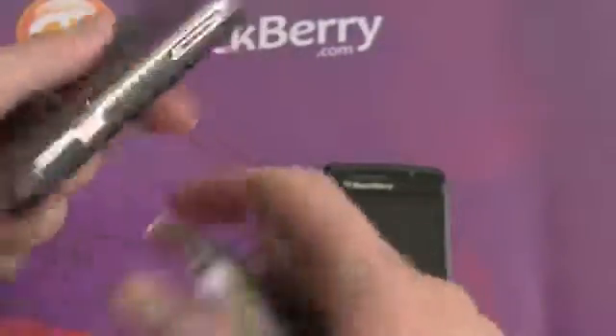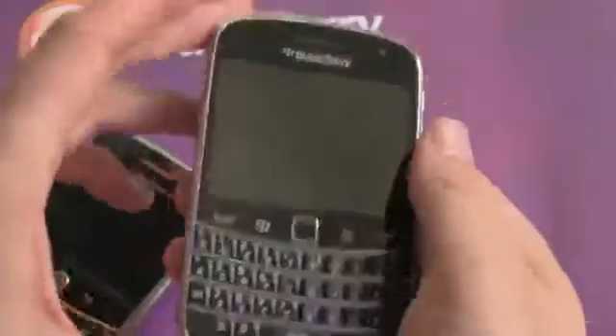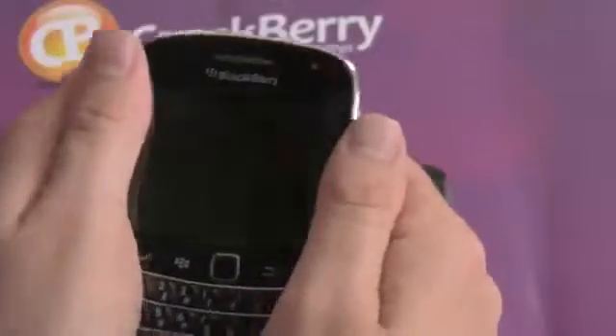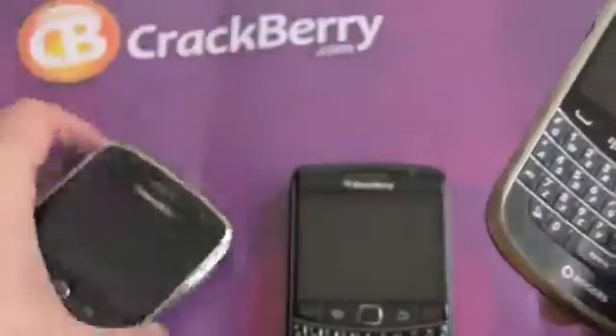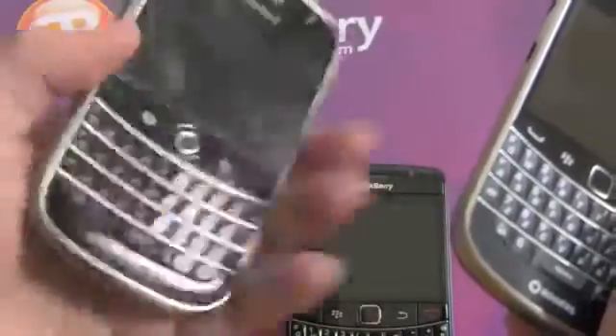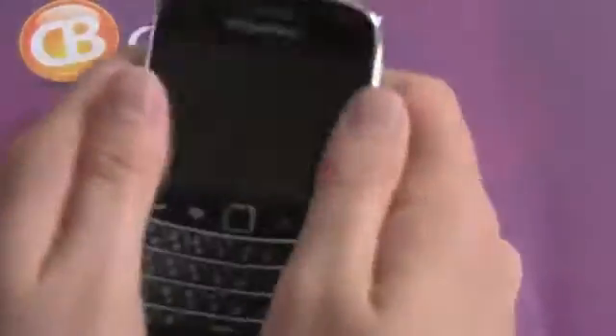The 9900 is 10.5 millimeters, and where the 9780 has plastic that looks like metal, the 9900 has actual metal — and the difference in feel, you just notice it. With the metal band around the phone, it's just a very solid BlackBerry. It makes it feel much more like a premium object rather than something gadget-y and plastic-feeling. This thing is awesome.